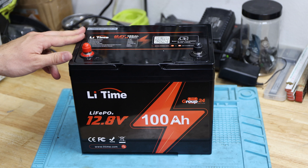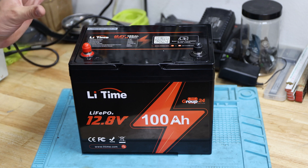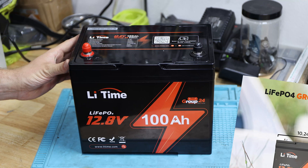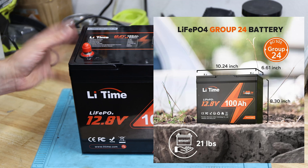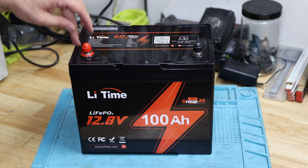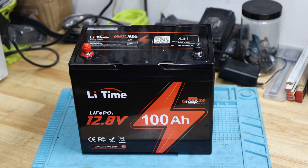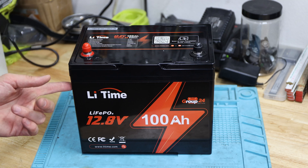This battery does not come with Bluetooth. They do have the same battery size available with Bluetooth, and we'll look inside to see if there's a difference in the BMS. Here are the dimensions and weight of this battery. It's a very compact battery, so there's not a lot of room inside the housing — which is great because that's how it should be. They're getting smaller and smaller every time.